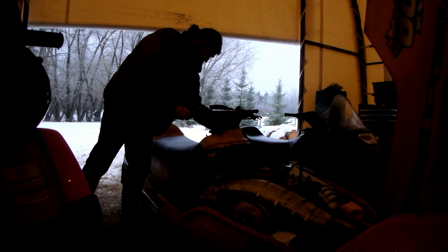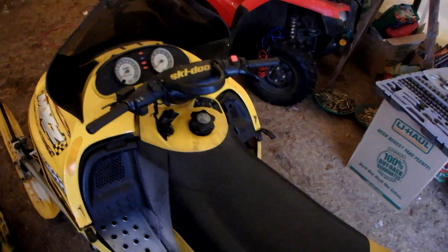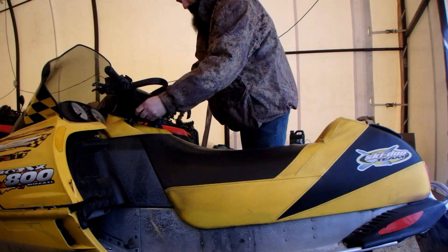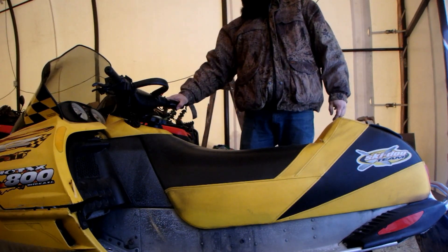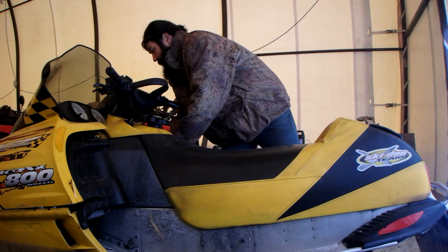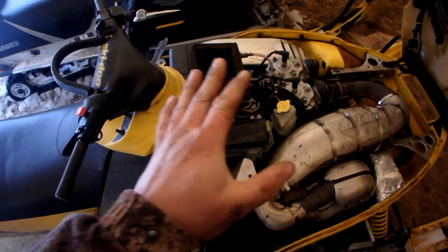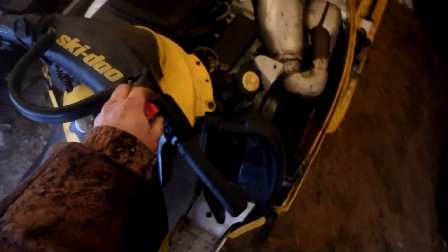She wants to stall right away. I wonder if that's my key — if my key isn't in properly, it could do that. I'm going to close this so I can see the screen and try it again. I'm really excited, it looks like it's gonna work. She wants to die right away, but it starts up really good. I'll just prime it another couple times and I think we'll be okay.